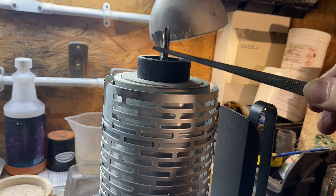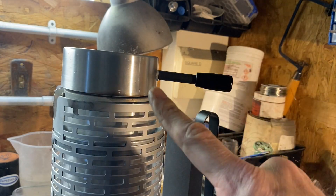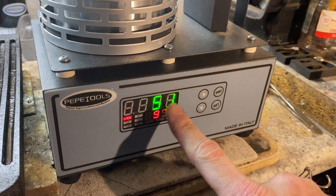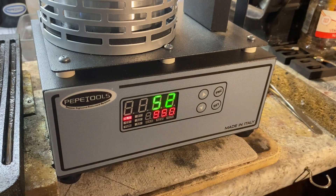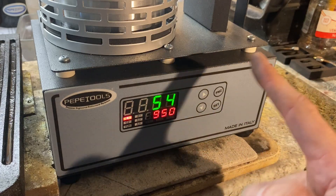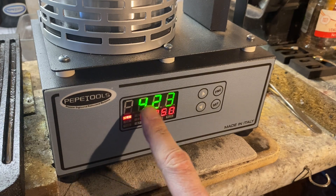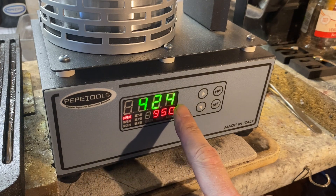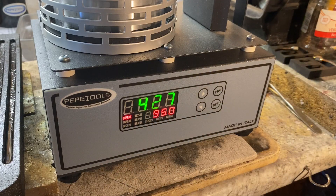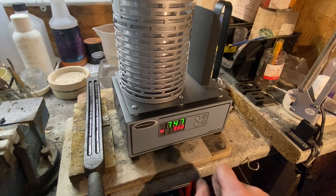Just pop some silver in and then pop the lid on — keep the lid on, it warms up a lot faster. The temperature's now 50, so it's starting to warm up. It's 3 p.m. and it'll probably take about 15 minutes to start to melt. About six minutes in and we're halfway there — 423, 424, 425 — it's going up faster and faster as it heats up. It doesn't take long. 746 now, so we're nearly there, just a couple of minutes.